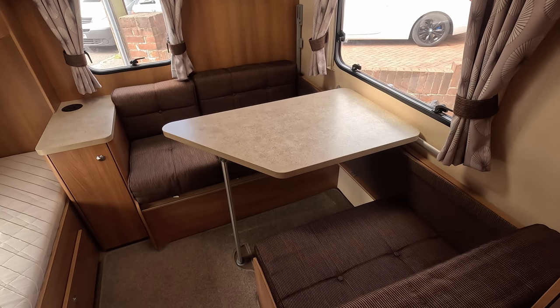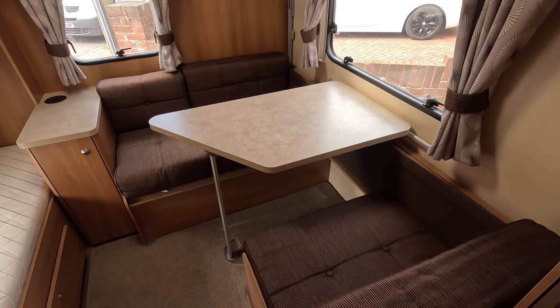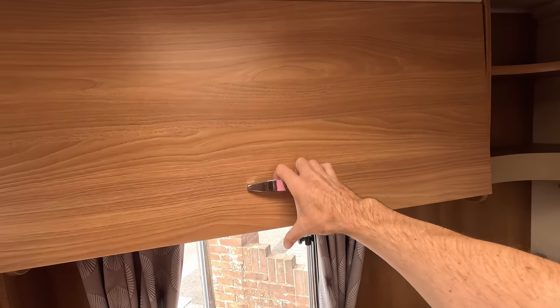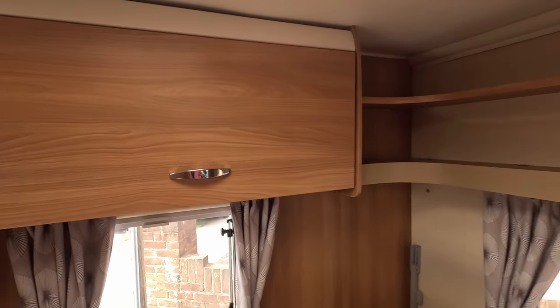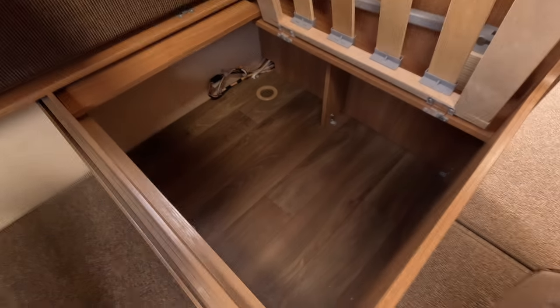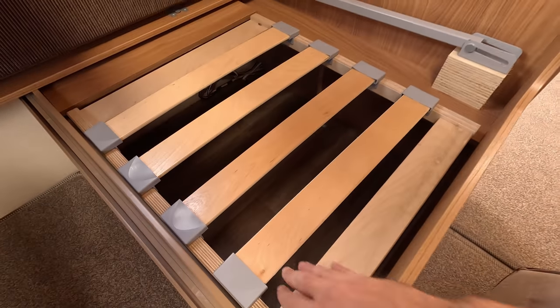This is the rear eating and chill-out area that the kids can use, and obviously this makes into two single beds. In terms of storage, you've got the overhead lockers, your normal shelving there if you want to put drinks and stuff, and there's another storage bin at the top. So there's quite a bit here. Under each seat you also have a storage area — this just lifts up, which is great for towels or similar items.